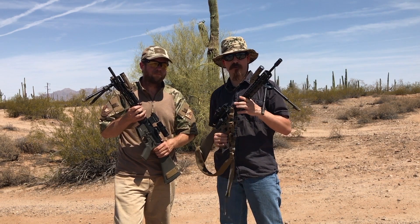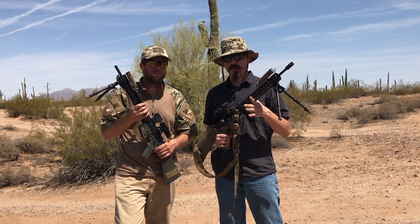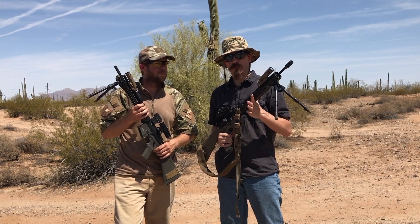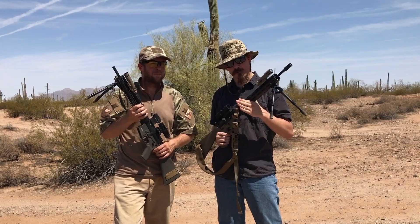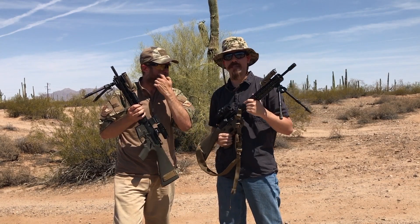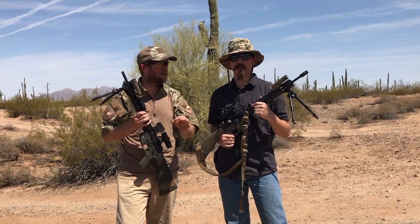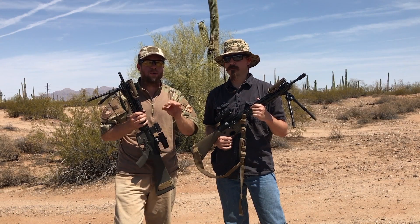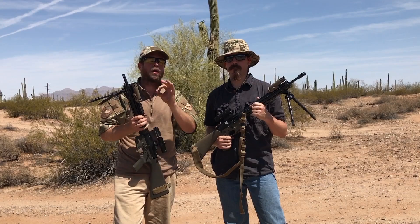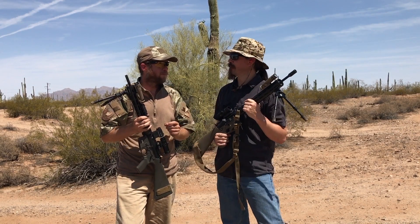Carl and I are each going to put five rounds onto a paper target with each of our respective rifles. We are then going to dump 30 rounds into the dirt, and then put another five rounds on the target. We expect our second group will be a bit larger than the first, but it should be in the same position — the centre of the two groups should be the same. This is not a group size test. We want to prove that a properly stress-relieved pencil barrel under heat does not flex and shift zero after dumping a mag.